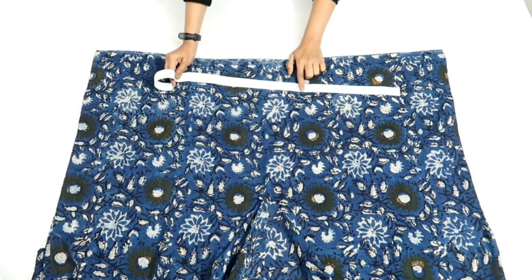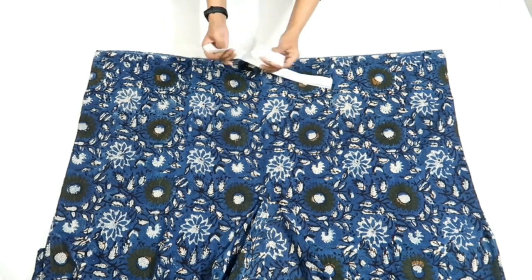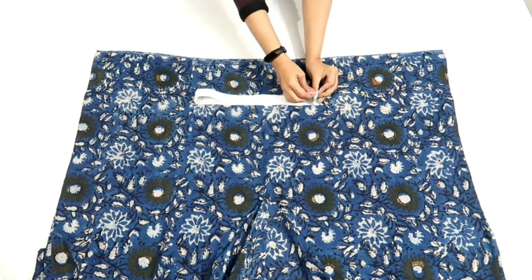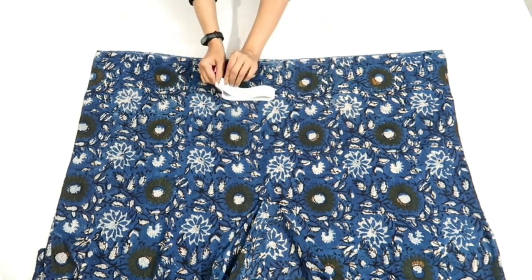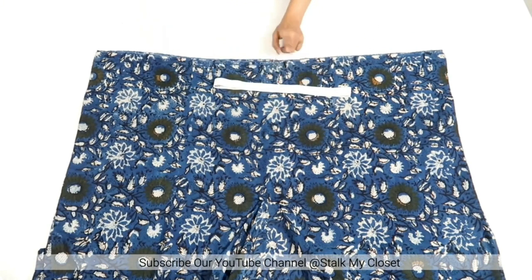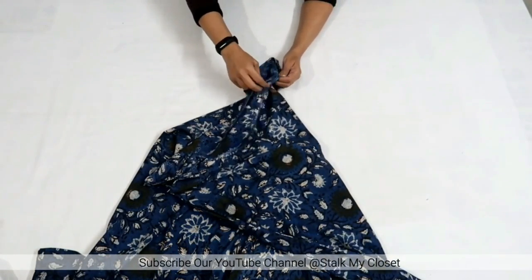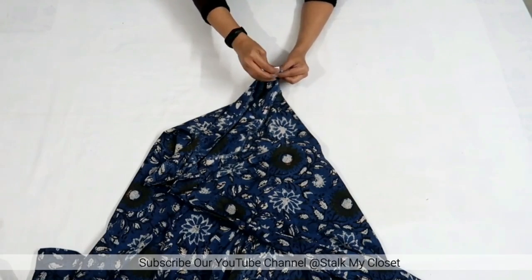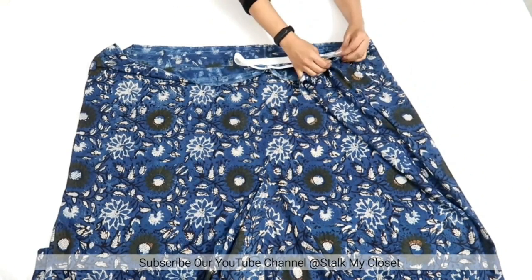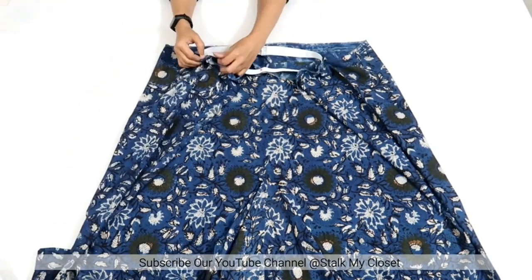So I made a stitch. Now I'll attach the elastic. I've taken elastic according to the waist round measurement, which is 30 inch for my measurement. Now I'll join both ends of the elastic and make a stitch to secure it. Now I'll mark the center point on all four sides of the elastic, and similarly mark center points on the salwar. Join the center point of both the elastic and salwar on the wrong sides and pin it up.